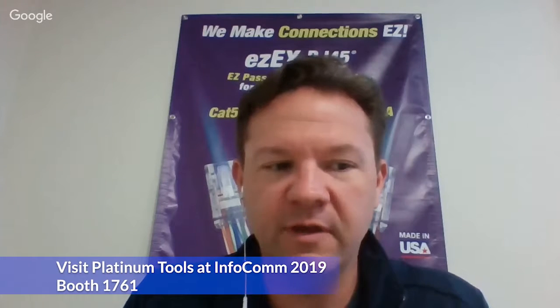Talk to me about what you guys are going to be showing at the show — what are you really excited about Infocom 2019 attendees experiencing when they visit the Platinum Tools booth? Thanks, Tom. We have a lot of cool products we'll be demoing at the show. We're known as a cut, strip, terminate, and test company, so we have all kinds of products across that platform.